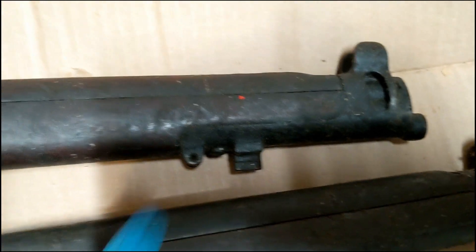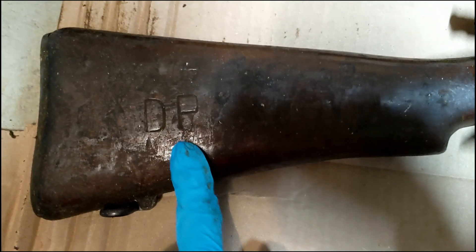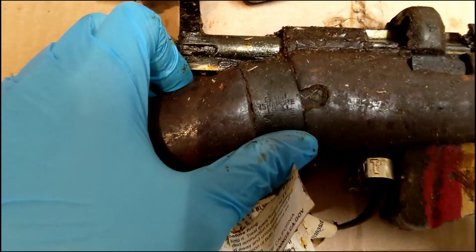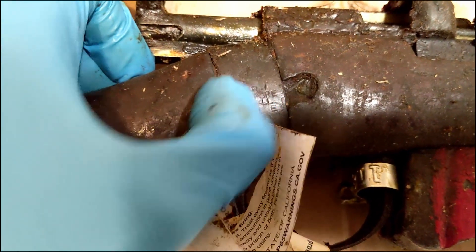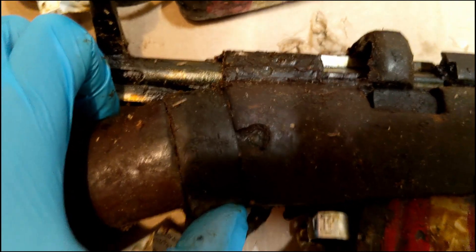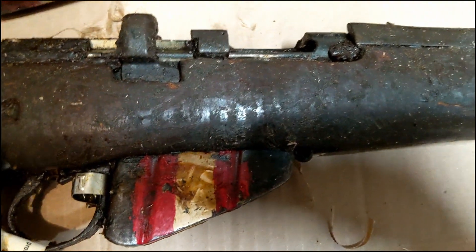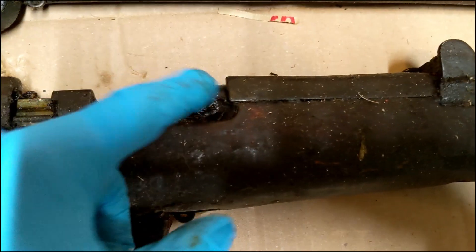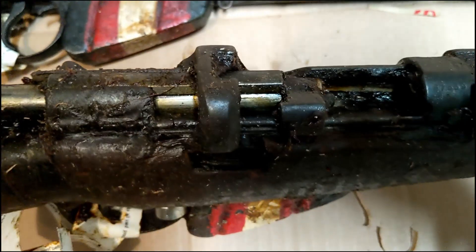The stock looks good. A lot of times this part of the stock is broken on infield rifles, so it's good that it's not in this case. It even has the spot here to screw in the stacking swivel. Moving to the other rifle, you can see it's got a DP stamp here. It does look like this one is marked — looks like a 1941. There's a ton of Cosmoline here, just caked on.